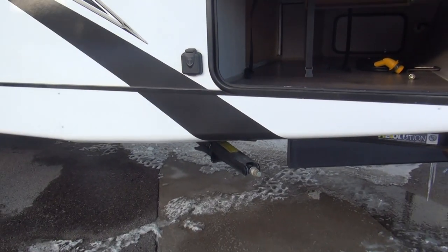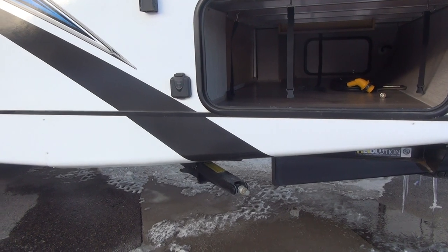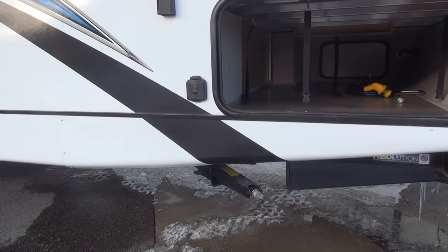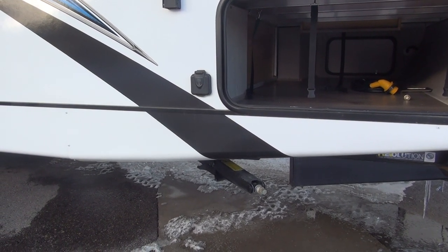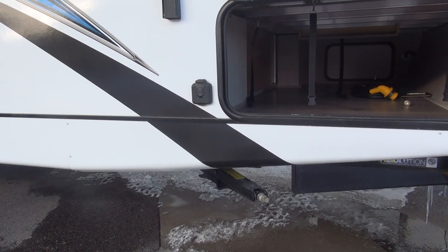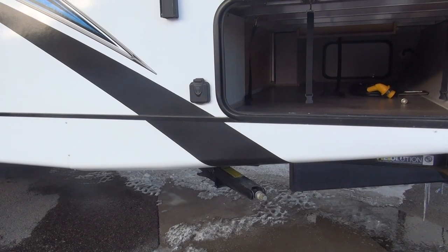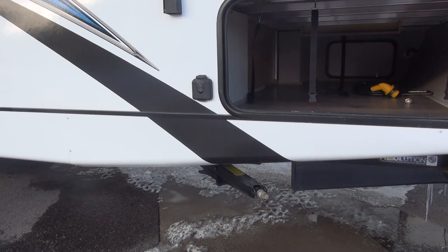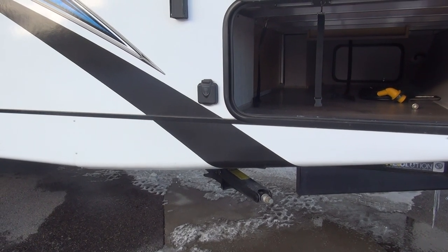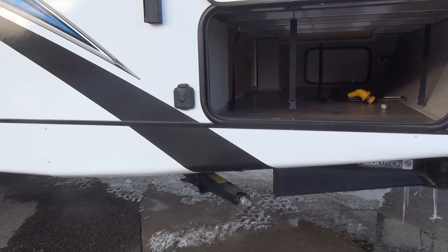This trailer comes standard with four stabilizer jacks that are cranked down. I recommend an electric cordless drill with a little adapter — it's a three-quarter or 19-millimeter socket to operate those. You can make one on your own or get it through RV dealerships. It's a little $5 piece from a company like Olympian or Ultrafab.